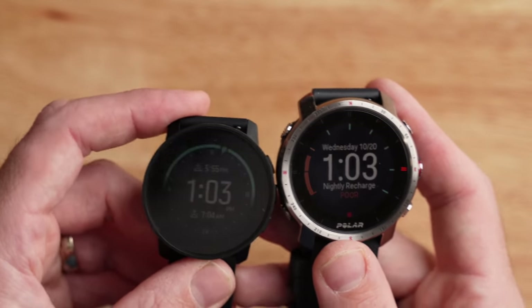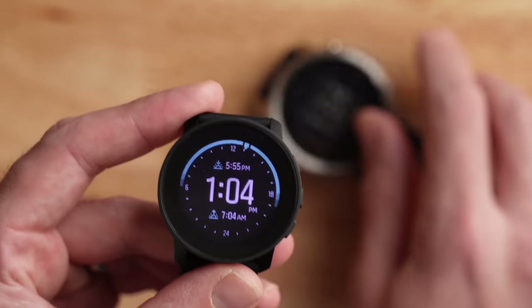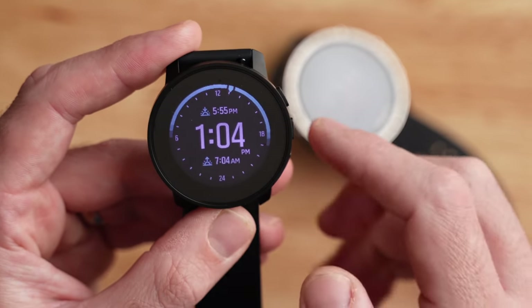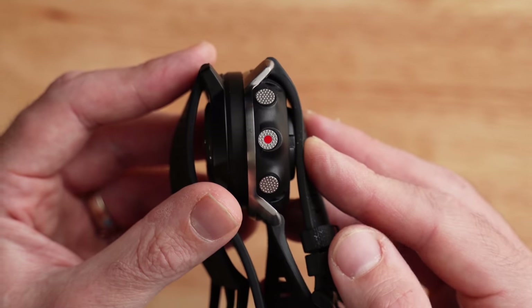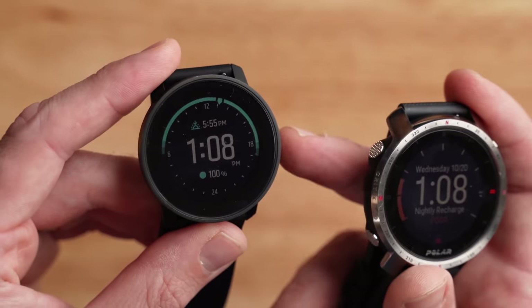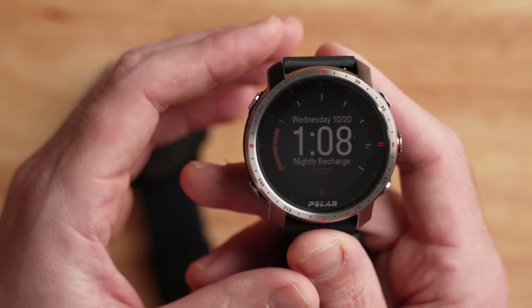Judging a book by its cover, you can tell both are designed for the same type of person — an outdoorsy person looking for a ruggedly built watch. One thing is apparent side by side: size and weight. The Polar Grit X Pro comes in at a 47mm diameter, about 13mm thick, while the Suunto 9 Peak comes in at just 43mm diameter and about 11mm thick — making it quite a bit smaller in every dimension. In weight, the Suunto steel is 63g, titanium 52g; the Polar steel is 79g and titanium is 73g.